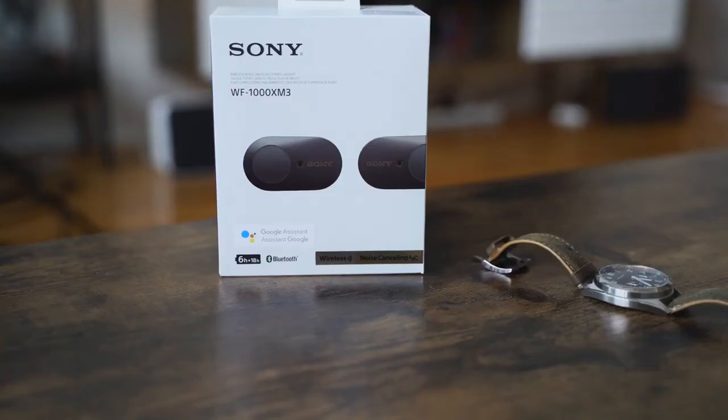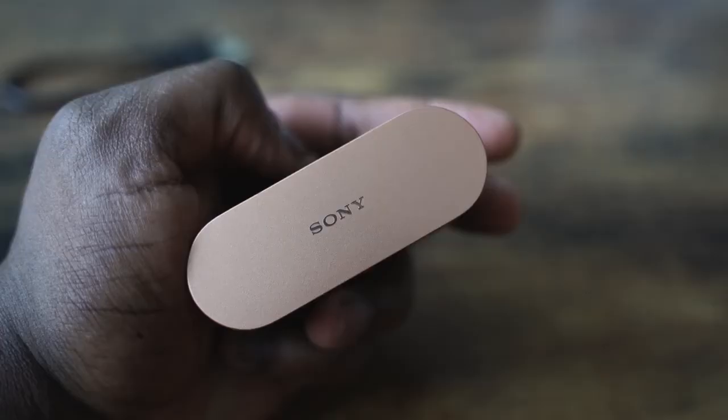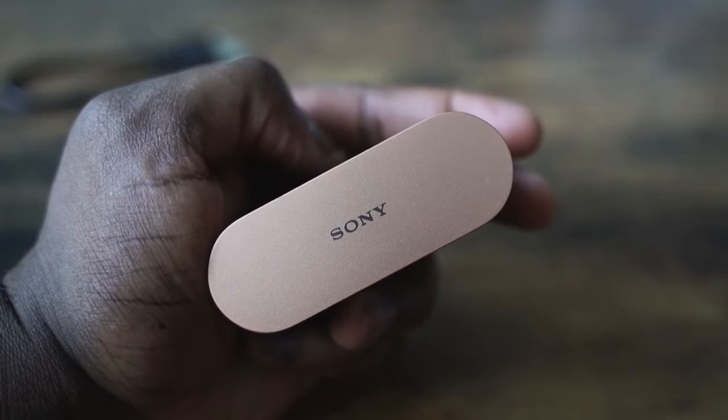The Sony WF-1000 Mark III — everyone is talking about these true wireless earbuds that bring in some superb, insane sound. I've got them in my ears right now and I am absolutely impressed. I think Sony has outdone themselves this time.